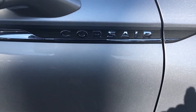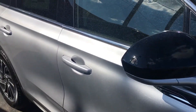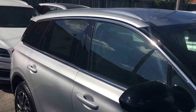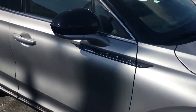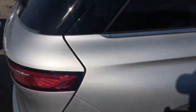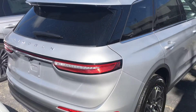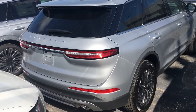Corsair. See the Lincoln letters in the back.